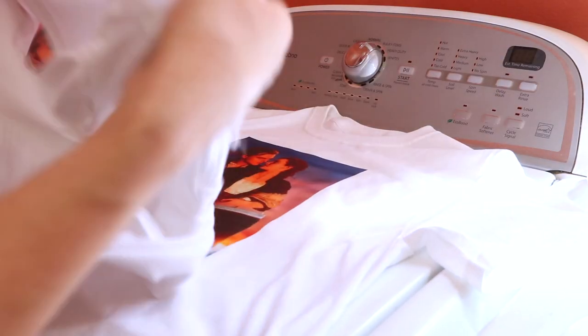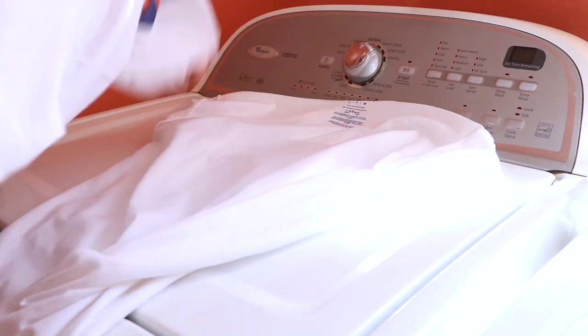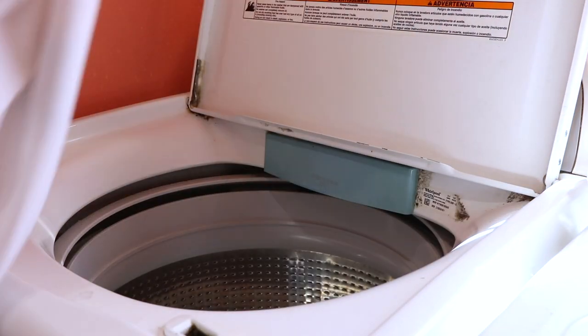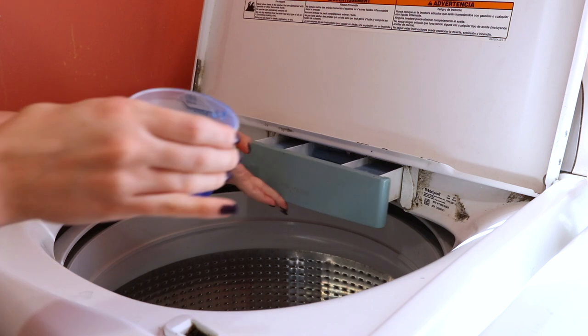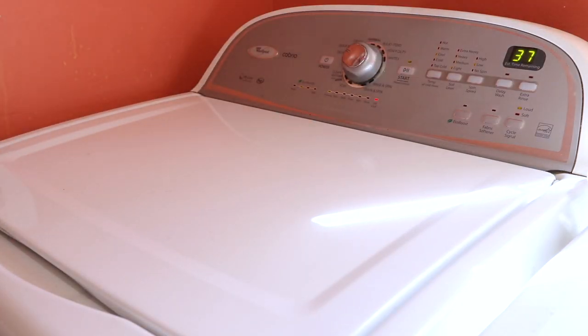Always wait 24 hours before washing, then turn the shirts inside out. Even though Photo Paper Direct states not to wash on the delicate setting, I washed them on delicate because that's how I wash all my clothes and I feel like it's the less damaging setting. After they were done washing, I threw them in the dryer for a minute.